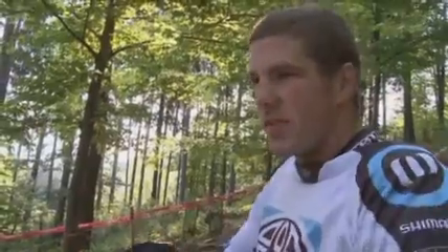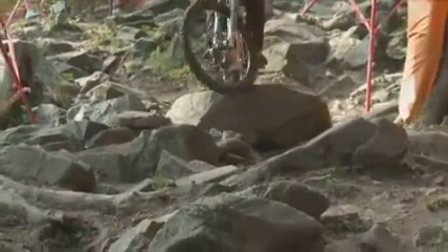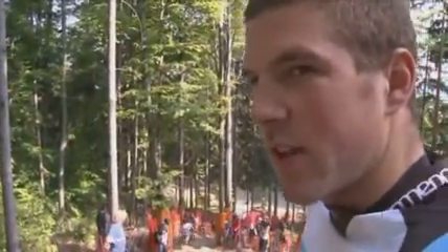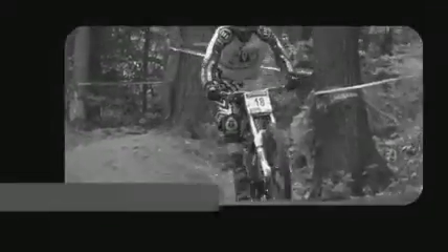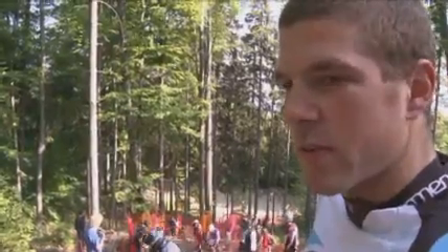Any one of these routes is going to flick your front wheel and it's really going to upset you coming into the rock. The most important thing to remember when you're coming into a section like this is have your feet and hands and everything ready — just in that position where you feel comfortable.